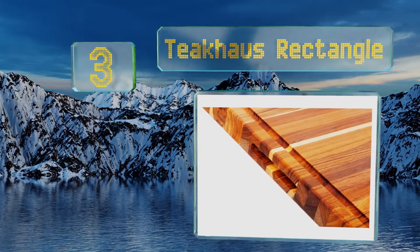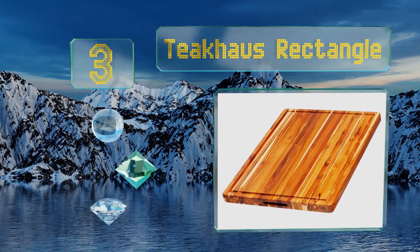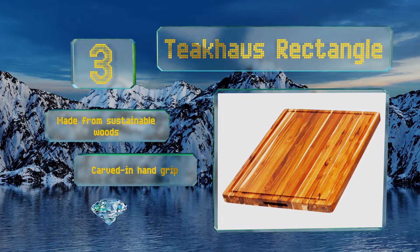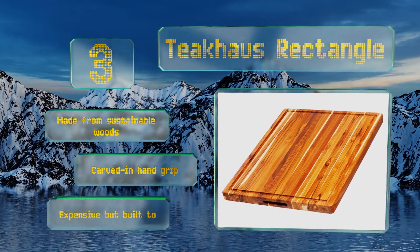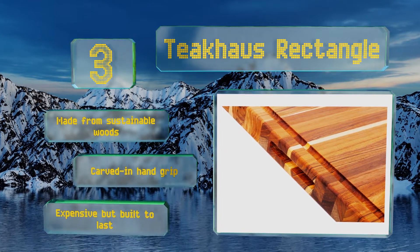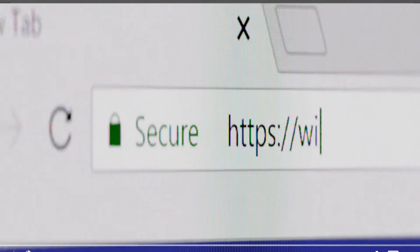Nearing the top of our list at number three, the Teakhouse Rectangle looks so lovely you might have a hard time bringing yourself to dirty its surface, but its ample size makes it a great asset for preparing many meals, including juicy ones, thanks to the practical canal around the edges. It's made from sustainable woods with a carved-in hand grip. It's expensive but built to last.